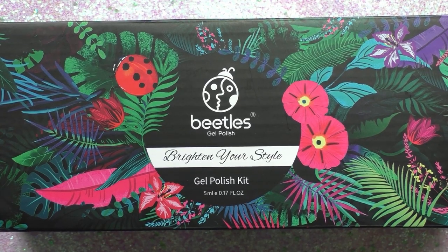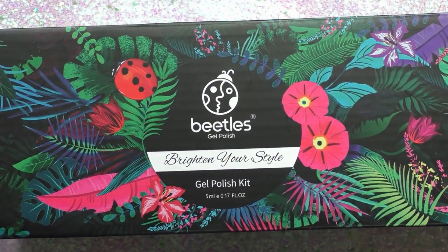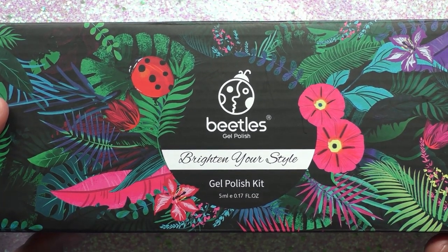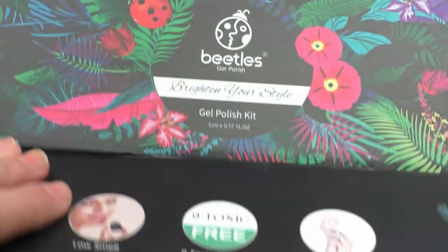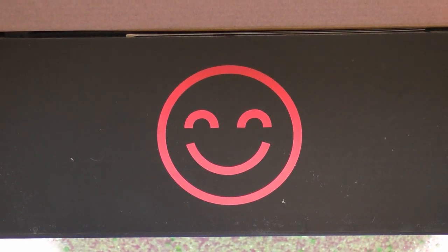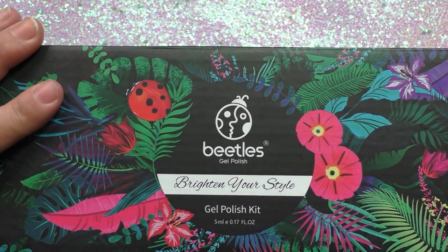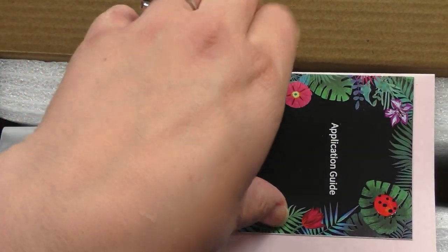So this is the kit — it's about 10 inches wide. It is called the Beatles gel polish kit. Let's go ahead and open it. There's a smiley face when you lift the flap — I think that's really cute, it's like hello, nice to see you. Actually it's probably like, you should be happy because you have a gel polish kit.